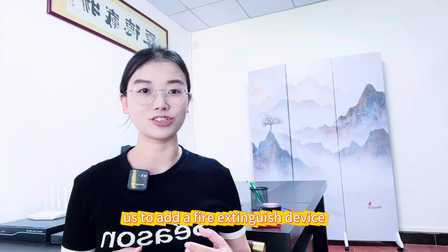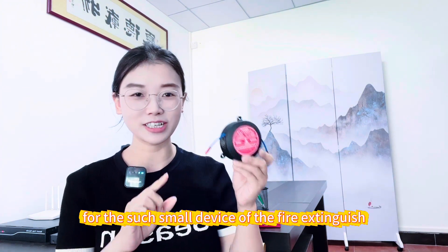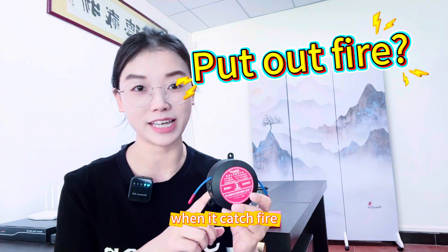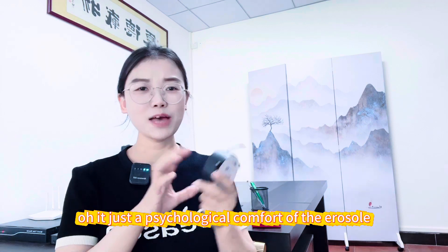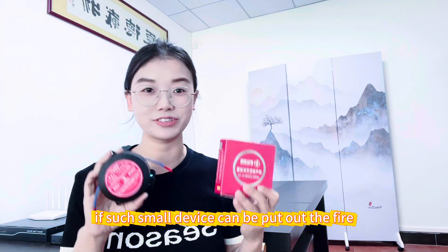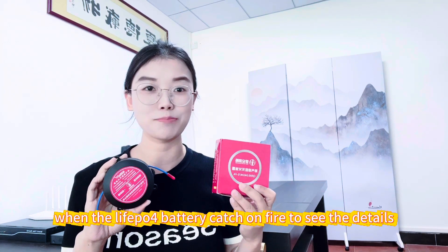Some customers asked us to add a fire extinguisher aerosol device to the DIY box. I'm very curious whether such a small fire extinguisher aerosol device can actually put out a lithium-ion battery fire, or if it's just psychological comfort. I bought two pieces from different suppliers on the market and I'd like to do a test for you guys.